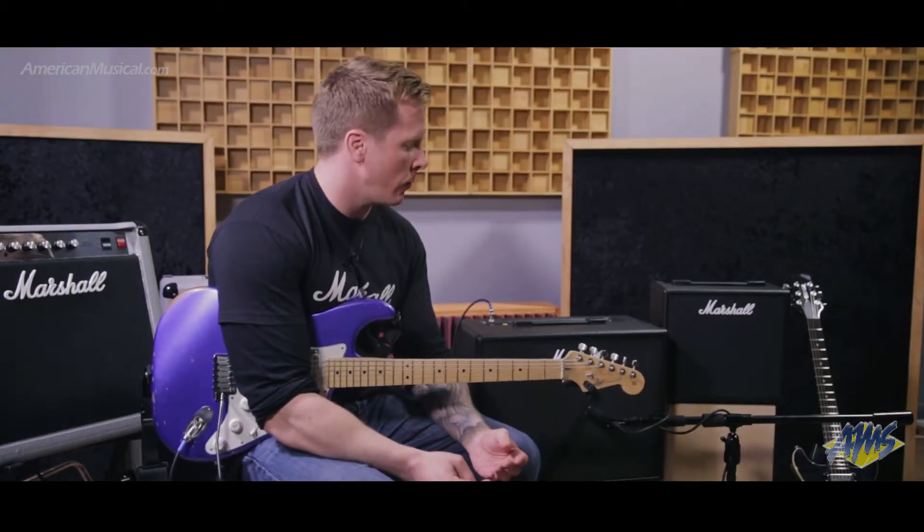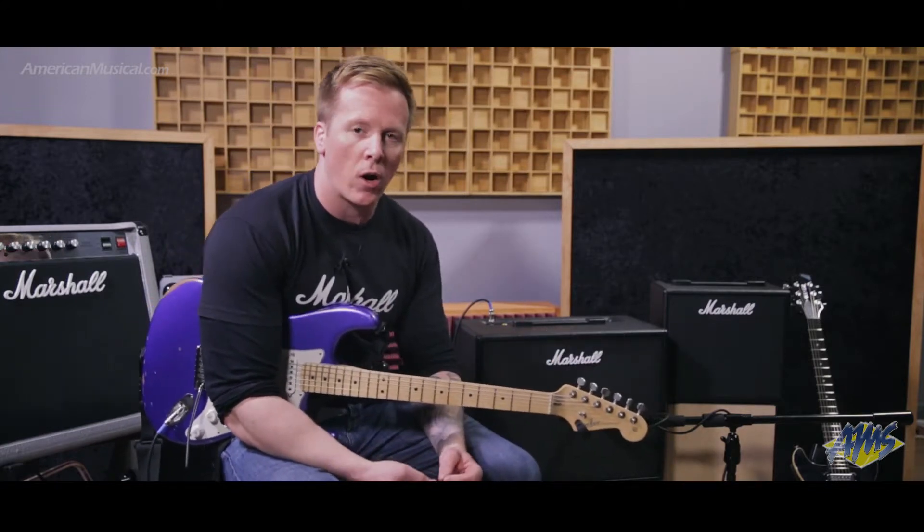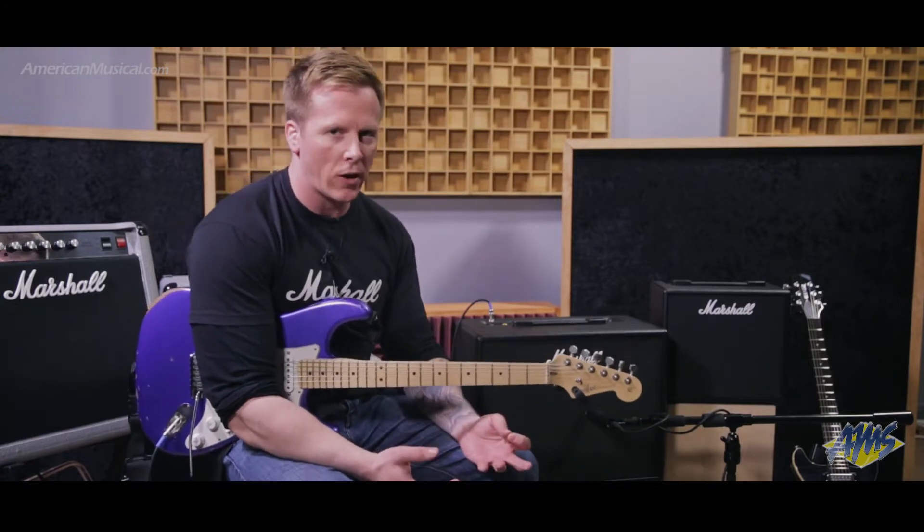For this next setting I've gone for more of a lead tone. I'm still using the Plexi and the 4x12, but I've used one of the built-in up-front pedals — one of the pre-effects — which is actually based on our Marshall Governor distortion pedal. That's going to give me a lot more gain on tap, and again I've put some nice reverb and delay on it.